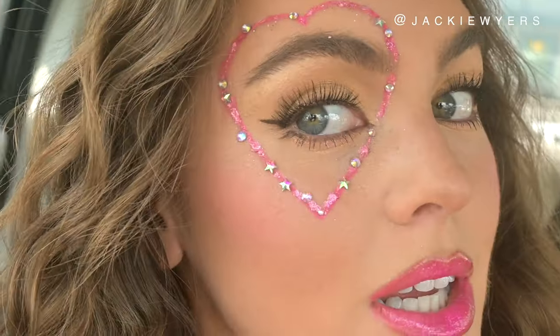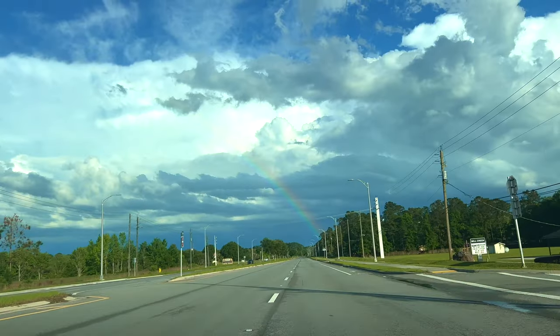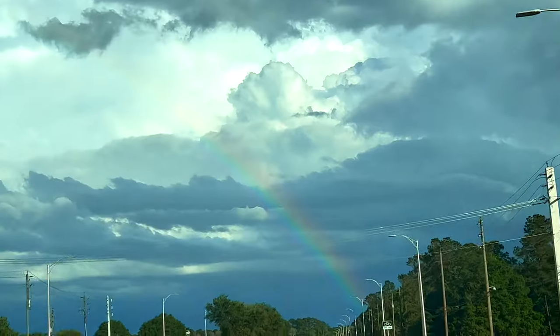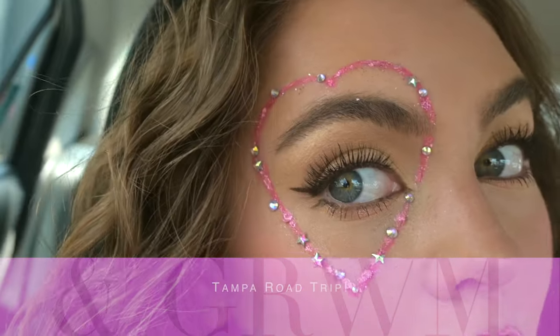Hey, it's Jackie and welcome back to my channel. I am currently driving to Tampa and we are headed to the Taylor Swift Eras Tour. Me and Tyler are so excited and I've been getting ready in the car because it was like a three-hour drive but we wanted to give us a lot of time because parking could be a nightmare. This is my little lover heart on my eye.